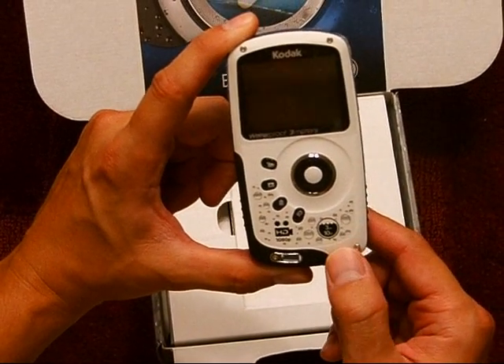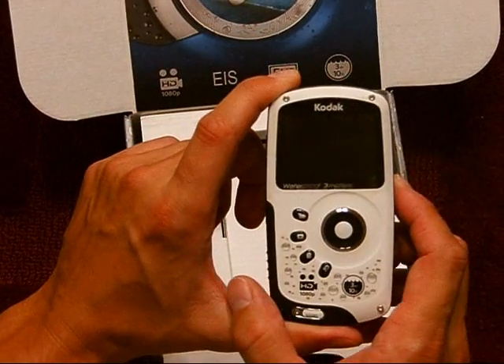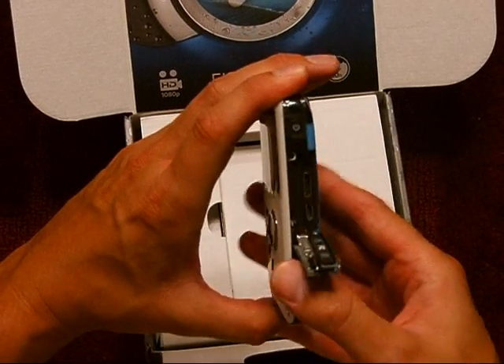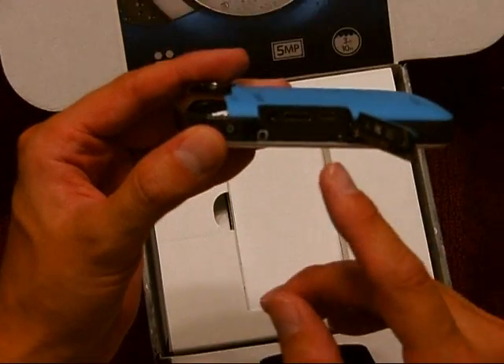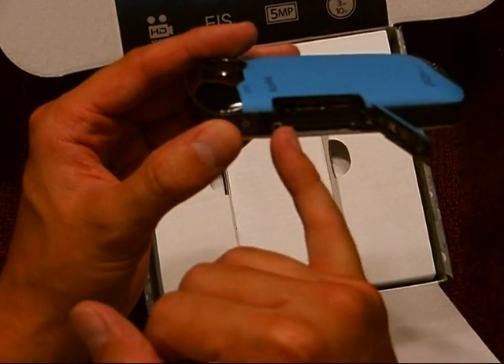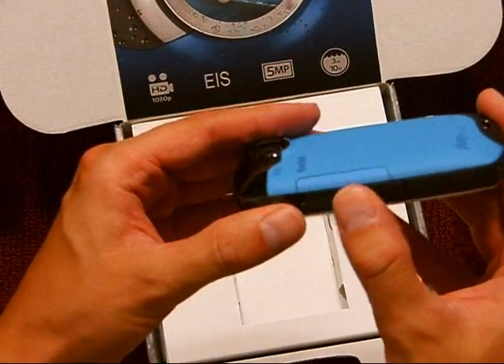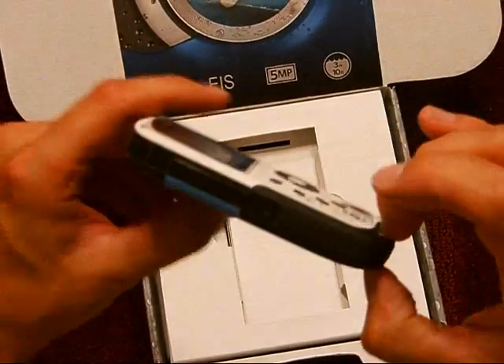It also does 720p — 720 at 30 frames a second or even 60 frames a second. Here's the slot where you can do your HDMI and USB, and it looks like maybe the composite cable can plug in there as well.